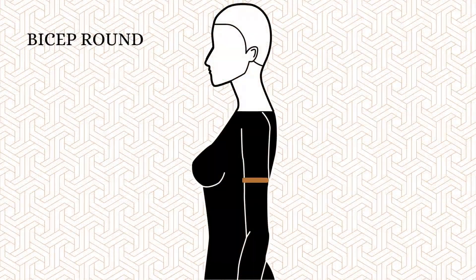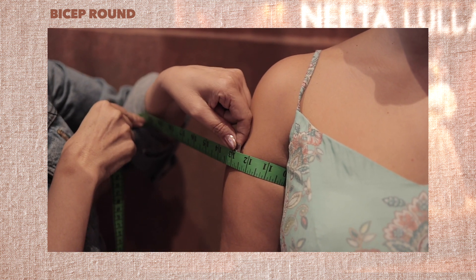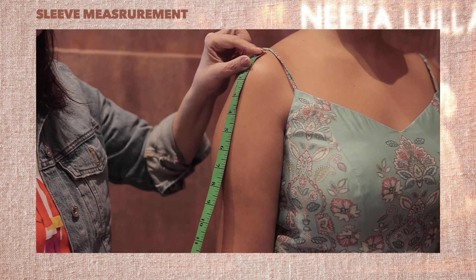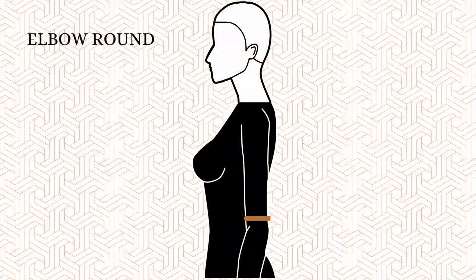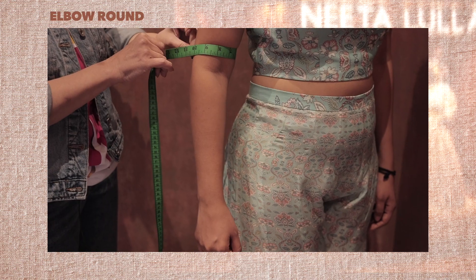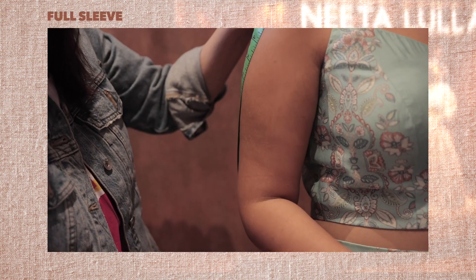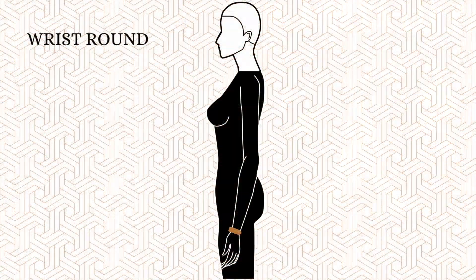Number twenty-three, bicep round. Measure the circumference of the widest part of your arm, or three inches below the shoulder. Number twenty-four, sleeve measurements. Start the measurement by holding the tape at the round of your shoulder, right above the armpit line. Elbow sleeves: shoulder round to two finger spaces above the elbow; measure the circumference of the elbow as well as two finger spaces above the elbow. Three-quarter sleeves: shoulder round to the midpoint between the elbow and the wrist; measure the circumference of that midpoint. Full sleeves: shoulder round to wrist; bend your arm at the elbow and measure from the elbow round to the wrist, tracing the bend in the elbow. Wrist round: circumference of the wrist.